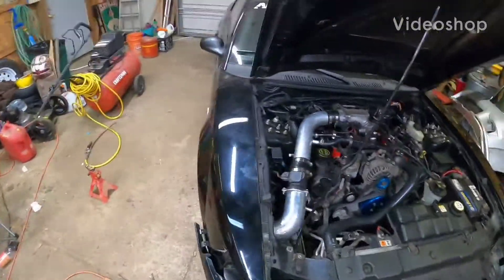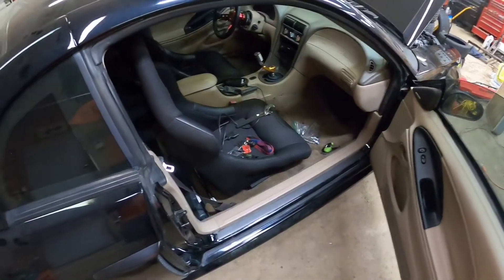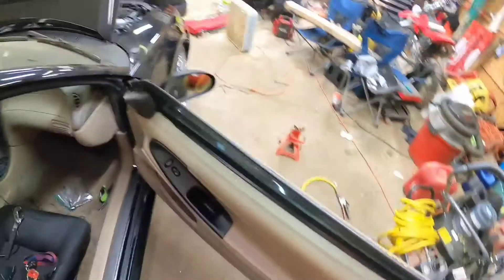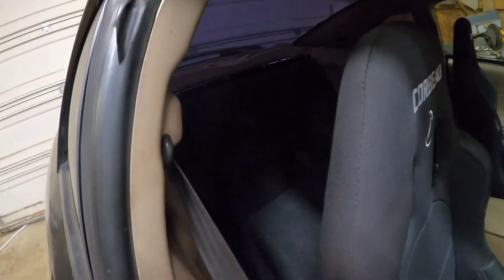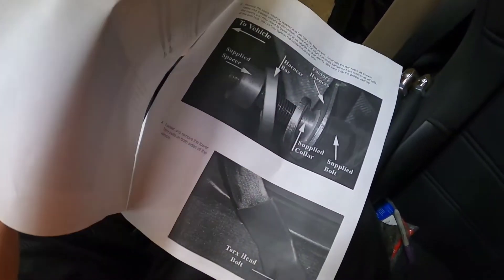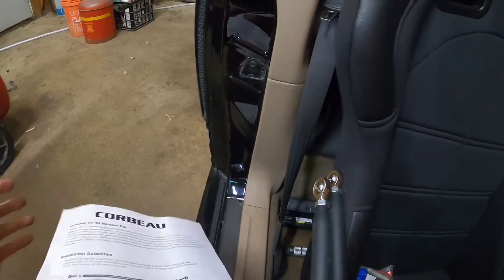I'm gonna do some other stuff while I wait — I'll probably mess with that tomorrow — but I still gotta finish putting in this rear seat delete back here, and I also have my harness bar that I'm about to put in. We'll see how that looks in a second. I'm about to do that now and then I'll pick it up once I got that installed.